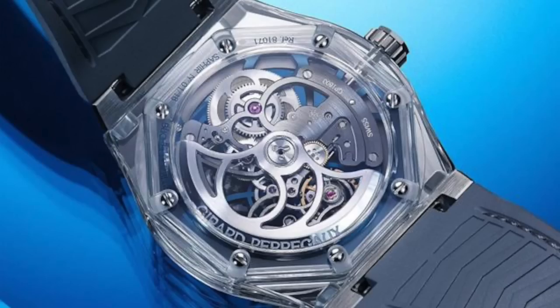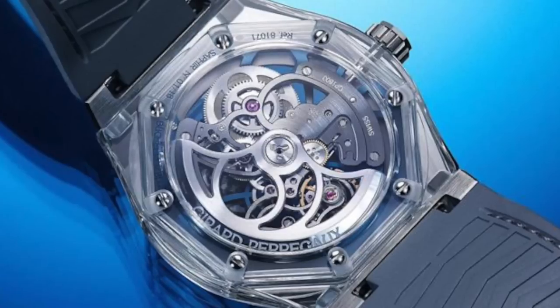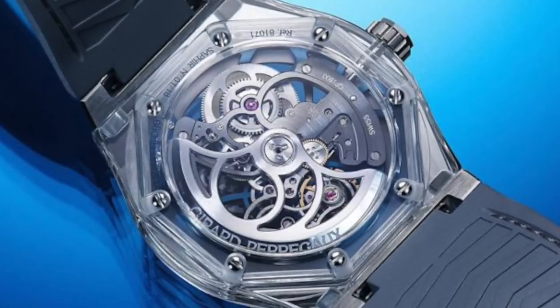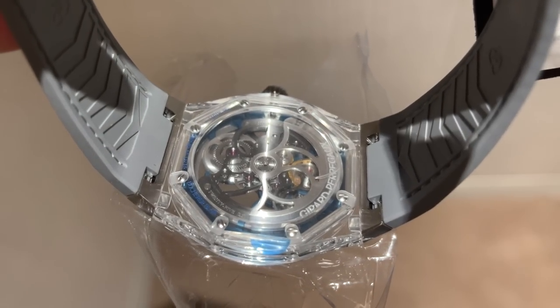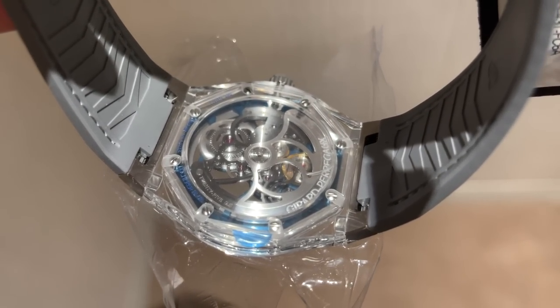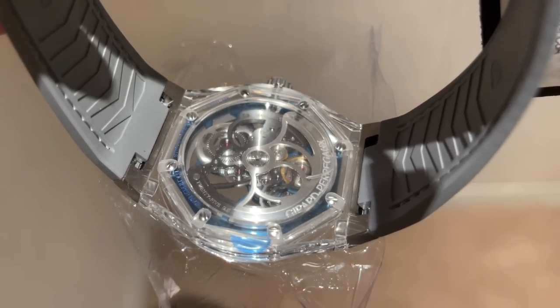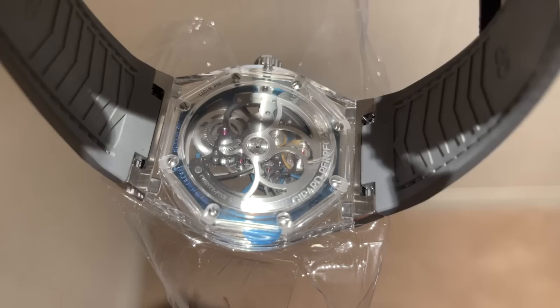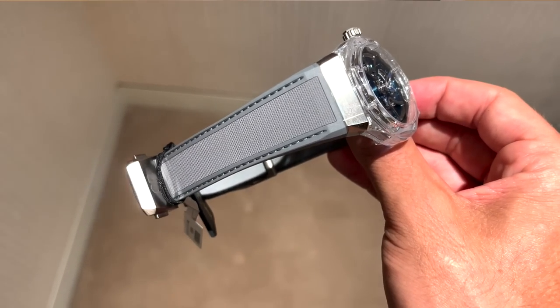The movement in here is the GP01800-1652 skeleton automatic movement. Compared to the dial, the rear side view of the movement is a little bit more subdued — there are more grays in there, polished chamfers, and you've got the cutout rotor on the back in white gold. Performance-wise, there's a 54-hour power reserve at 28,800 beats per hour.